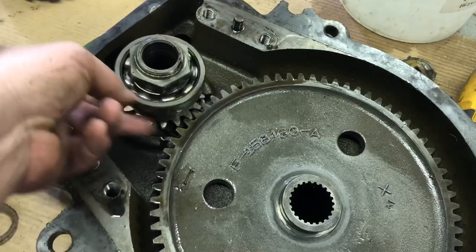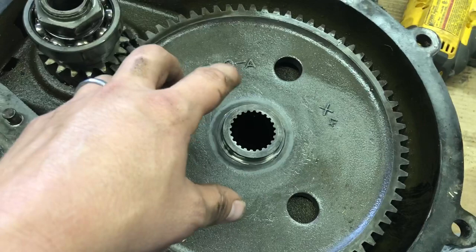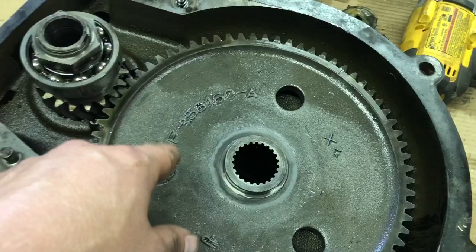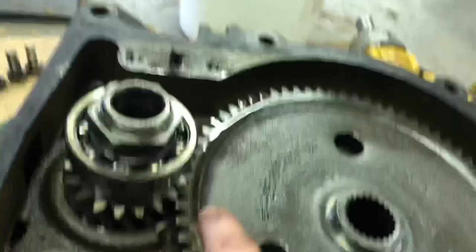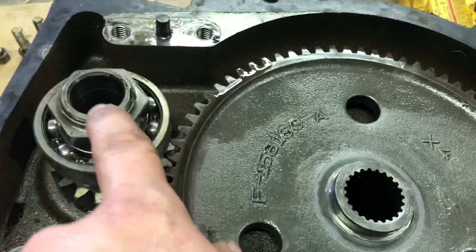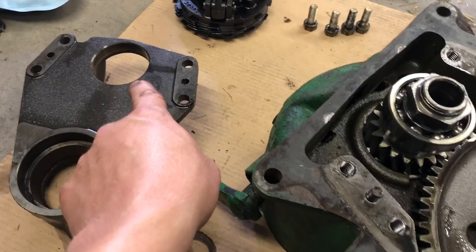We're going to flip it over. I believe there's a spanner nut, and I don't have a spanner wrench. So I'm going to see what I can do, or I may have to make one or buy one. We'll flip this over and check that out. One thing I'm not sure of — I still may have to take this bearing off, because I'm sure I'm going to have to come straight out for a bit. If you look here, the teeth of this gear would definitely interfere with the bearing. So I may have to take this off either way. If I was doing this again, I'd probably just go ahead and take this nut off and leave the bearing in this piece before I took it out.